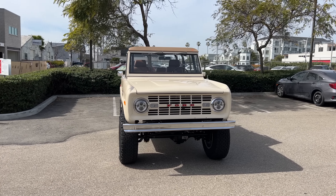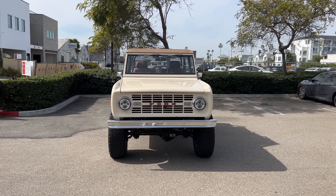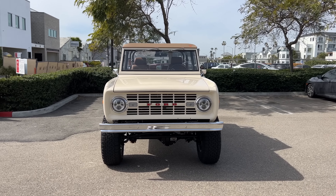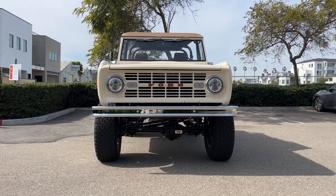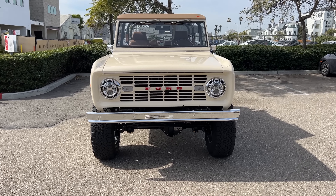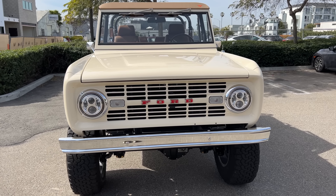As a quick download on Velocity Modern Classics: they take vehicles like this 1974 Ford Bronco and they strip them down all the way to the frame, straighten out the body, build it back up, powder coat it and make it look cherry while adding in some tasteful aftermarket parts.